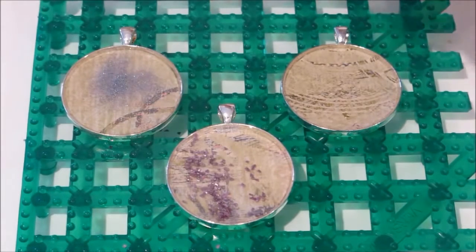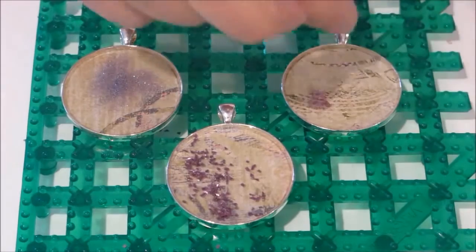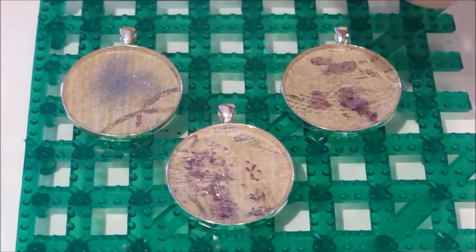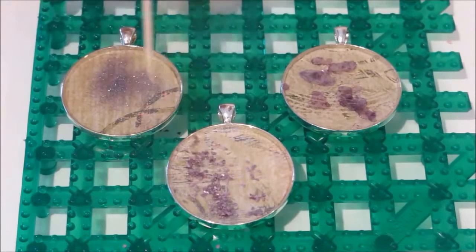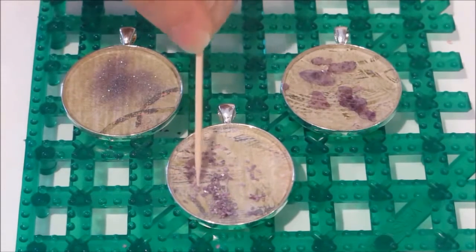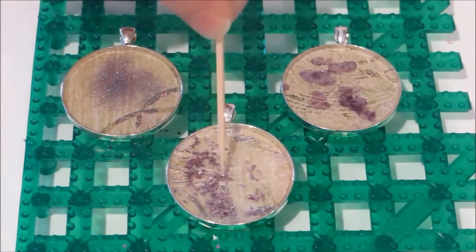And then lastly the micas — because of the big flakes, they're almost like fish food. I would probably just pick a few off and place them into your pendant. You can see how they look. You can use a toothpick to help move your pieces around — it won't help much with the micro glitters but certainly with the bigger pieces it can. I'll adjust these the way I want them and then we're going to let them cure.